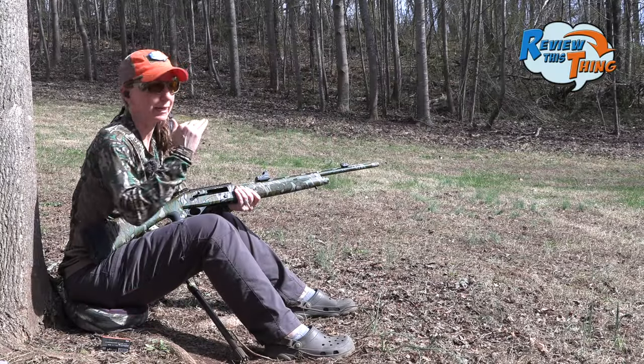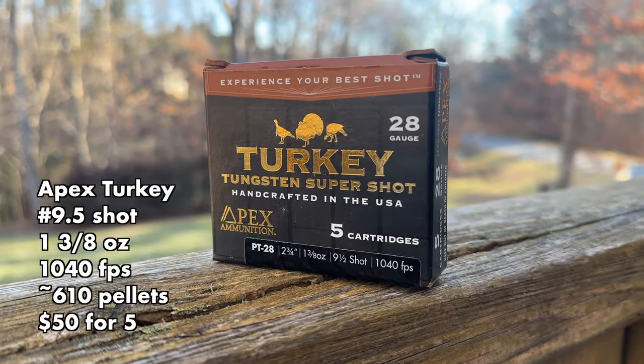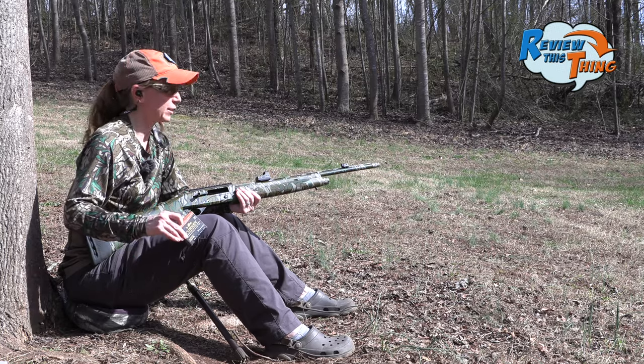For our next round, I'm going to aim low just to try to get more of them on the turkey target so it looks better. Next, we are going to shoot the Apex Turkey. You've seen these in basically every test, so interested to see what this combo does.